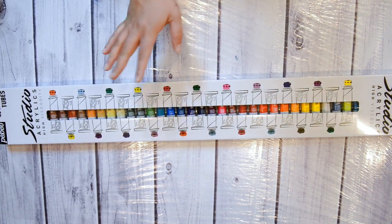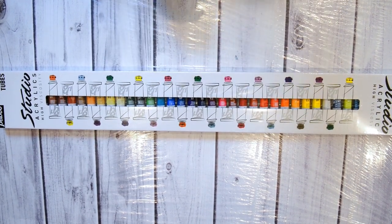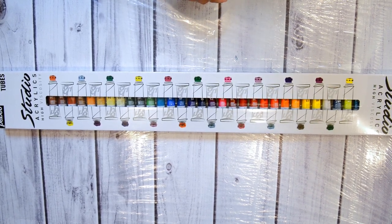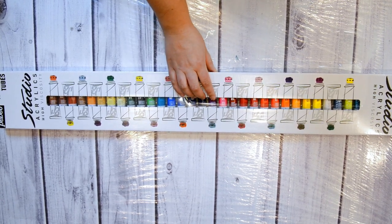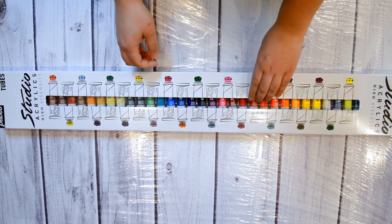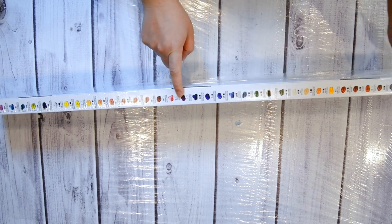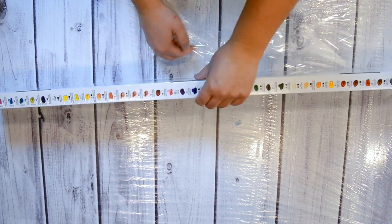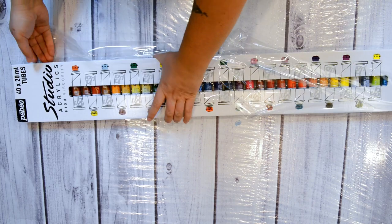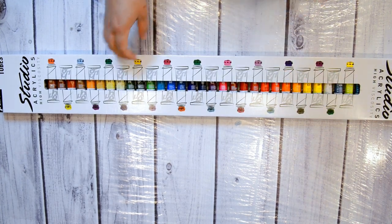Hi guys, happy new year 2018! I got this from Michael's as a Christmas present — 40 twenty-milliliter tubes of a whole bunch of different colors, which I'm super excited to pour with. So I thought I'd show you the opening of it. You can see all the little colors, which is kind of cool. They call them Pebeo Studio High Viscosity Acrylics, so very exciting!